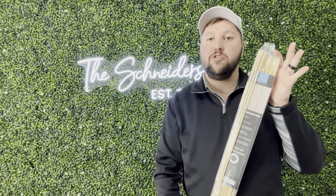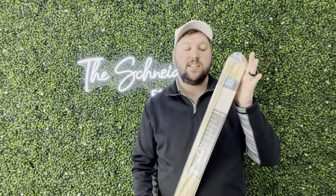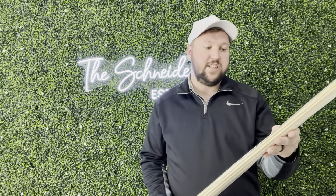Hey guys, James here. Today I wanted to give you guys a review of the Zoulet Kitchen Bamboo Sticks. These were sent to me in exchange for this video, so let's get into all the details.